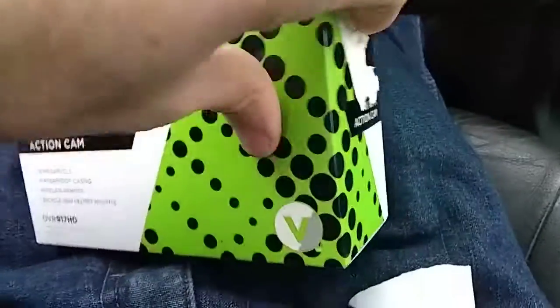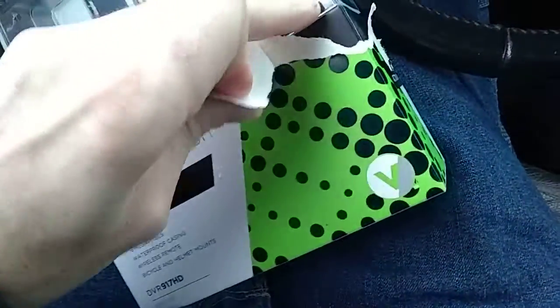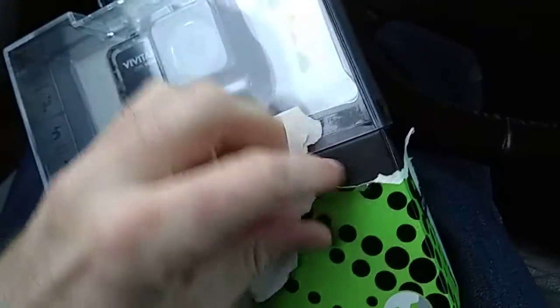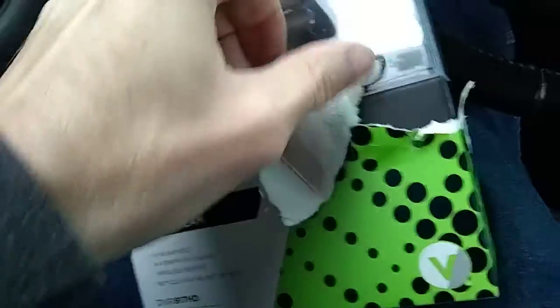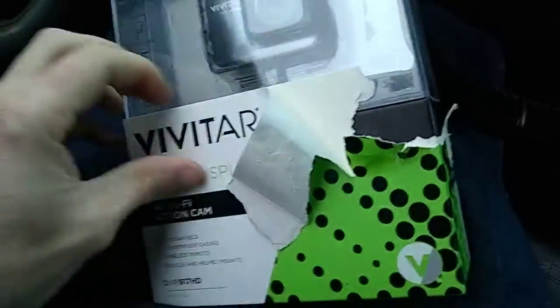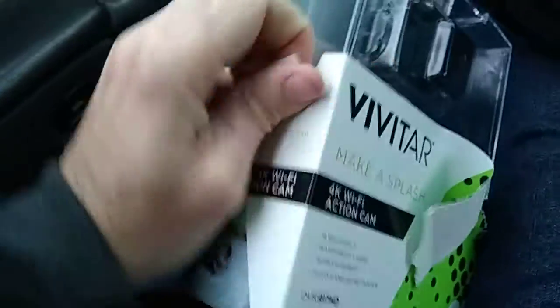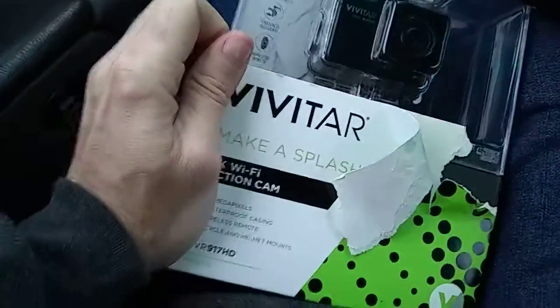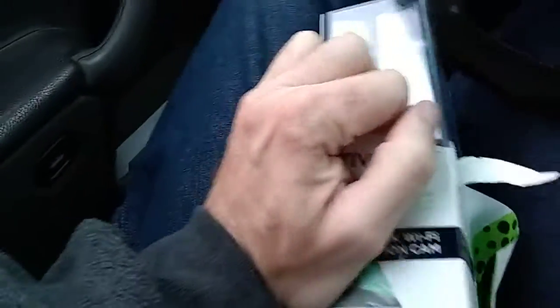All right, I know this ain't no GoPro, but I'll try this thing out. It was only $40, I got it at Best Buy, so I don't know how good it's gonna be. But it's got the remote with it — GoPro doesn't have the remote with it. You could probably use an app on your phone; I don't know if it's got the app or not.